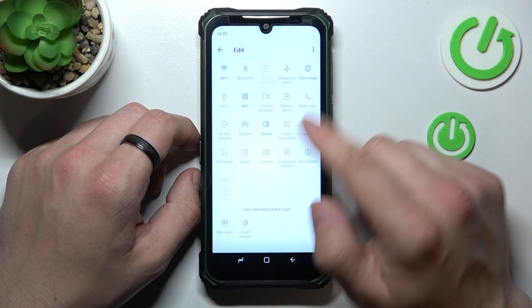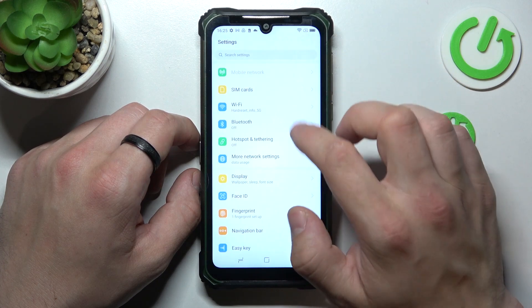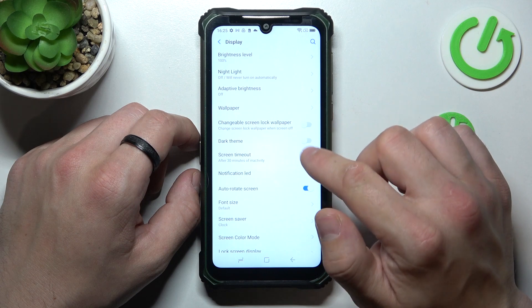Also, if it's not here, we can go to settings, display and check if screen mirroring is available right here.